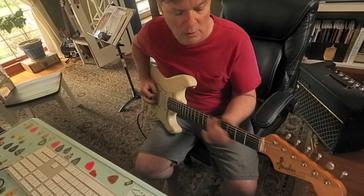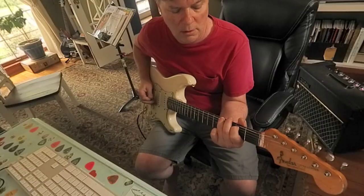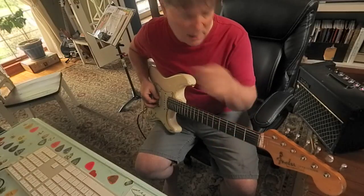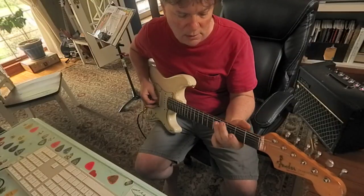So my first arpeggio is E, G sharp, B, D, G sharp, B.